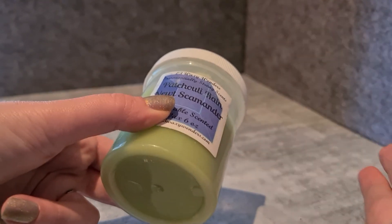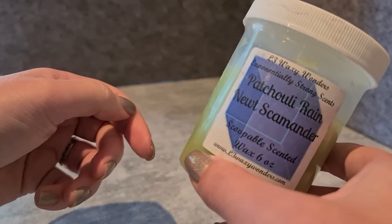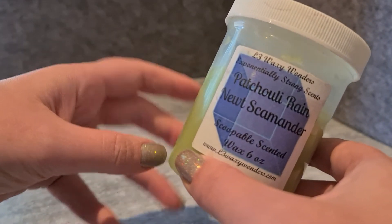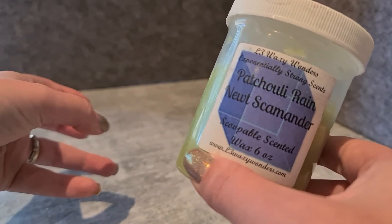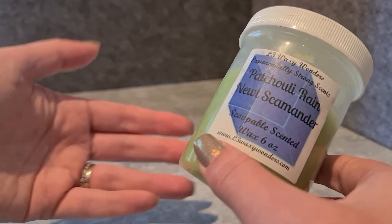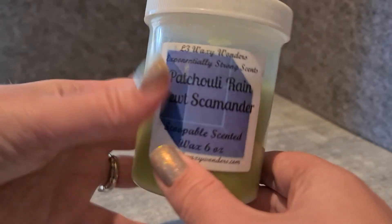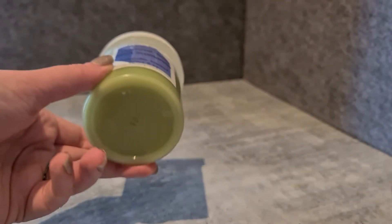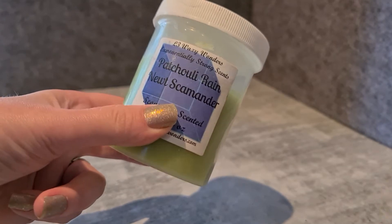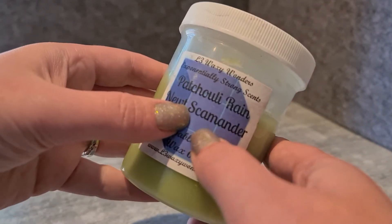Some people say scoops throw stronger than regular wax — that hasn't necessarily been my experience, though they are consistently strong throwers. It's not like they'll blast you out of the house with a tiny piece. What I find is that they last longer. I tend to opt for my scoops if I know I might not get a chance to change my wax for a while, or if I need it to run a full day. I've accidentally left them running for 24 hours, or switched them off at night and run them the whole next day, and they still throw really well.